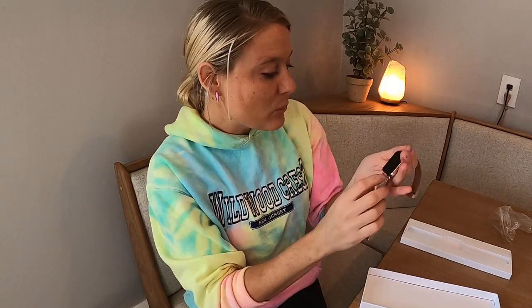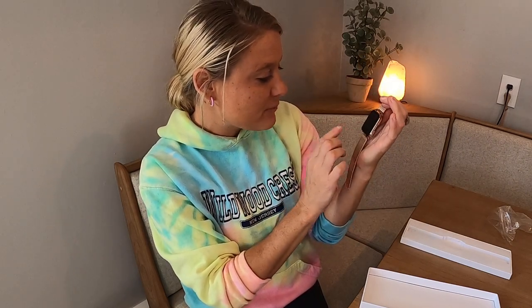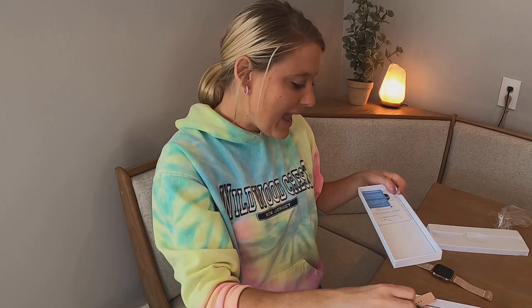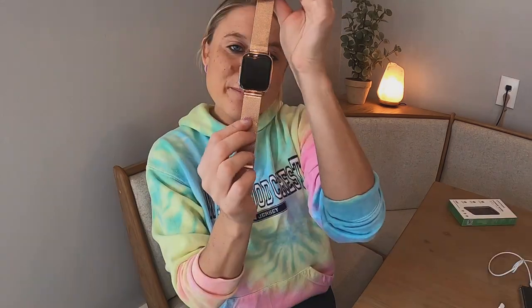When you get it, it says please charge it before use. Please be sure to follow the content provided in the manual. Download the corresponding app before connecting to use. We're going to go ahead and do those things and then come back and show you guys how it works. It comes with your cord and your manual, which will tell you everything you need to know. We're going to charge this up and come back and show you how it works.